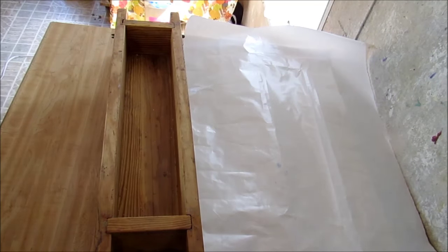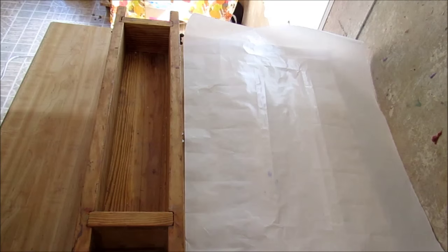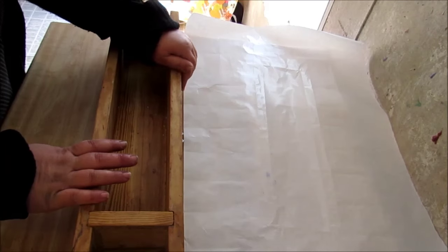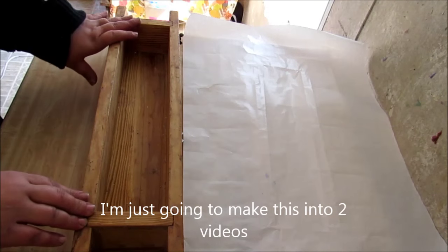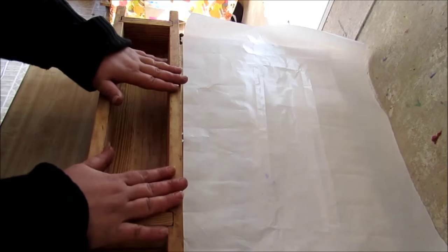Hey guys, Crystal here, and this is going to be the first video in a series of videos. I have a couple subscribers that want to dabble into getting into soap, so I told them I would do a how-to video all the way from the beginning to the end on how to make a soap.